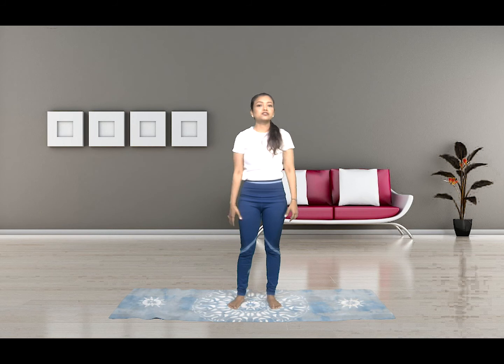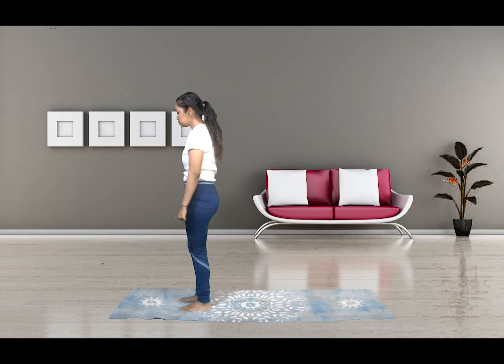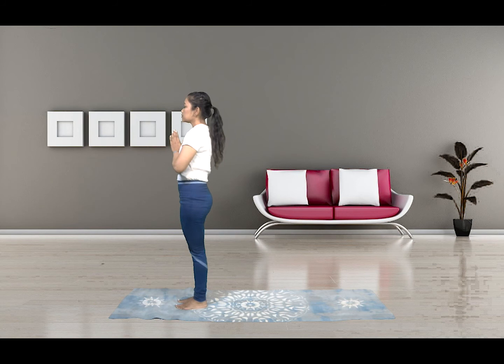Alright, so how did you like the Surya Namaskar? I gave you two variations today. You could start out with the first variation, which is for beginners. And if you want stronger shoulders and more toned arms, try the second variation. I'll show you one complete set once more with the second variation, which is harder.